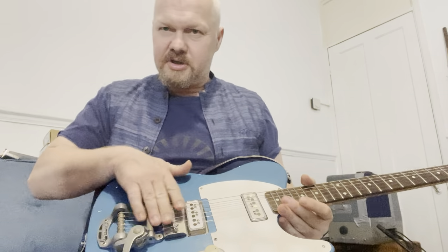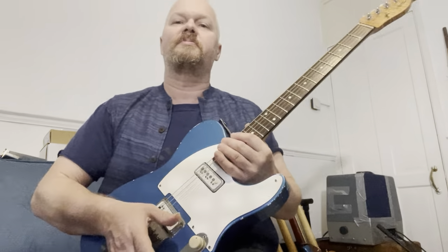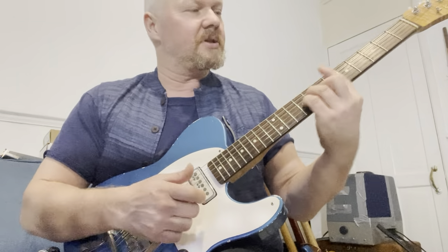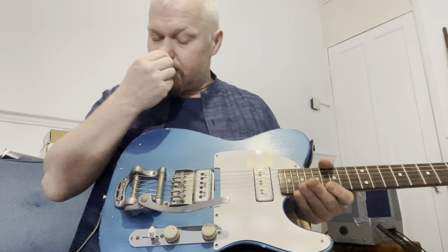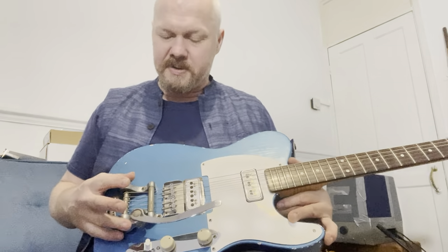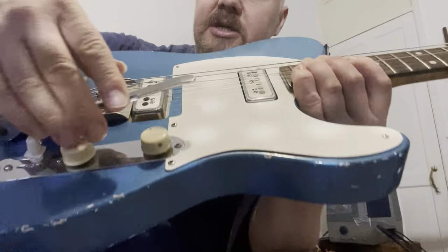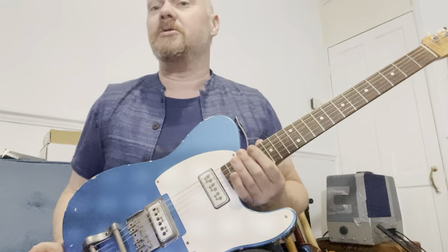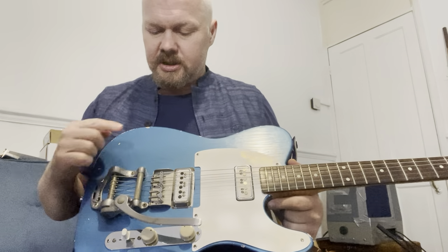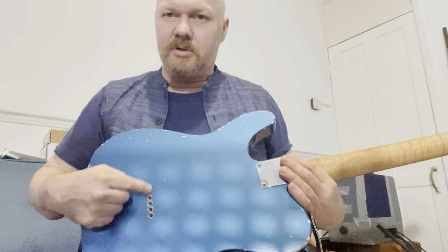The strings come through here. Originally I had a more modern Bigsby, but it just didn't feel or sound quite right — the travel and feel were off. So I sold that one and for about a year the guitar was without a Bigsby, just using a stock tailpiece. The mastery bridge is absolutely amazing because when you rock the Bigsby, the bridge travels with it, so you stay in tune. That's a really unique feature.